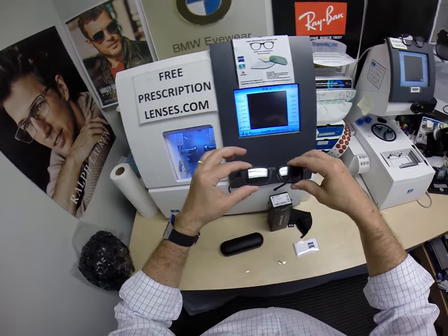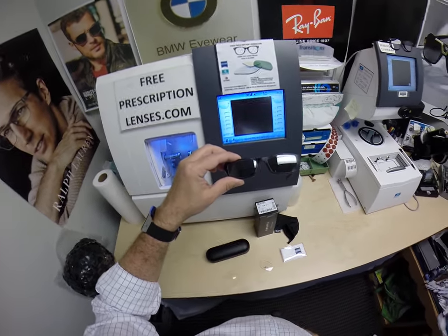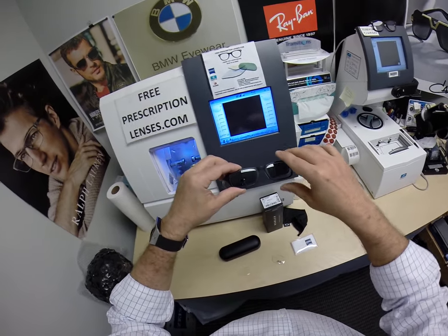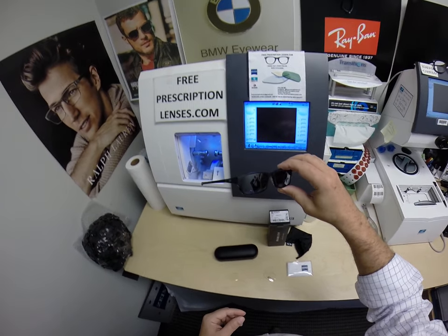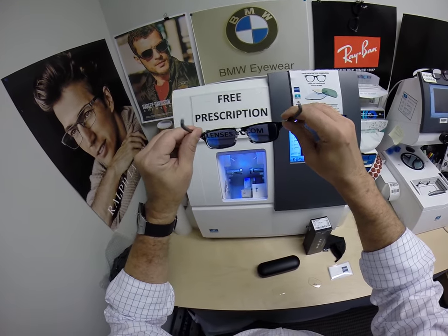They work better and darker in cooler temperatures — when it's 85 and below. I remind everyone: when it's 100 degrees outside, you're miserable, your glasses are miserable — nobody or nothing works 100% once it's 100 degrees outside. We all work much better when it cools off.